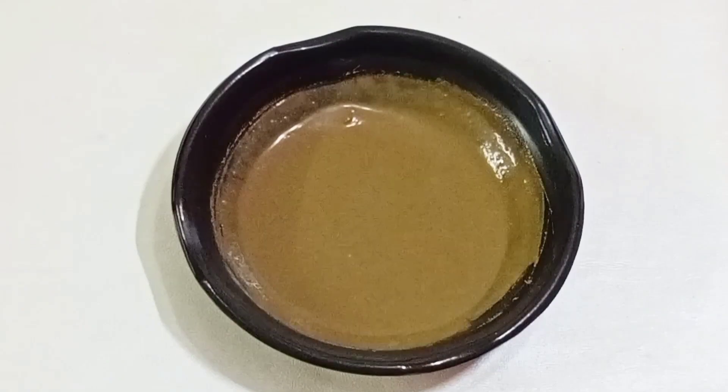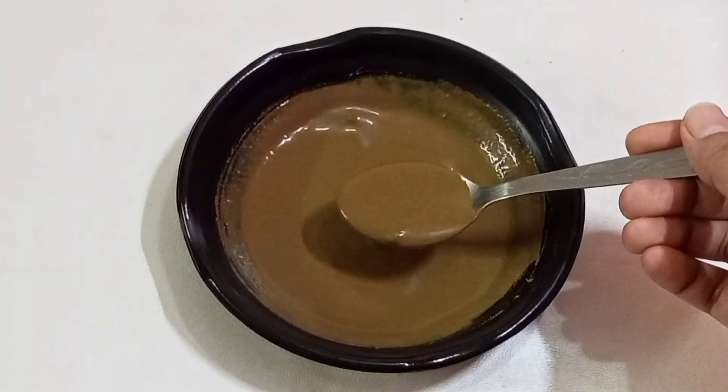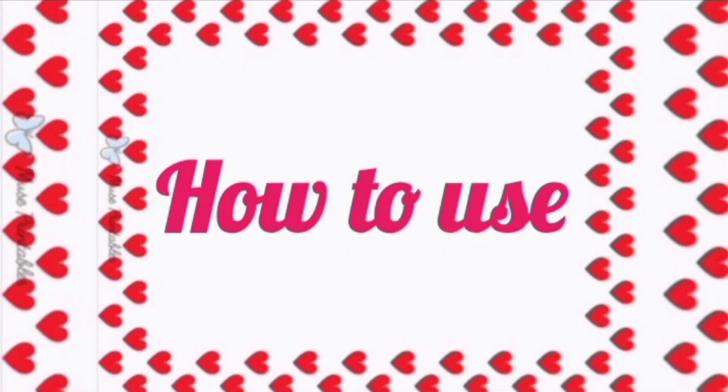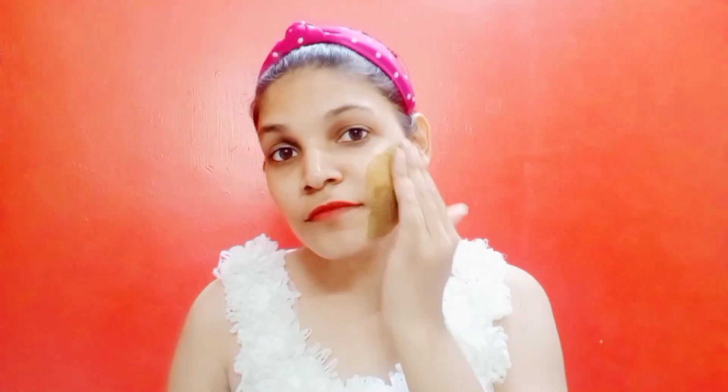Now my DIY pack is ready. It is very natural and effective. How do you use it? It is very simple. Before or after you wash your face, apply cultures on the face. Do not wet your face.